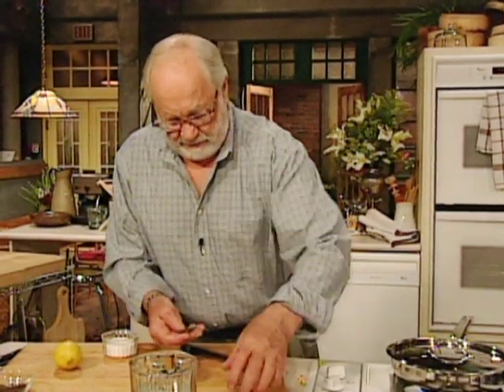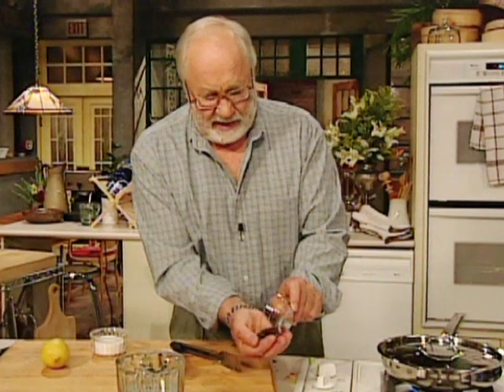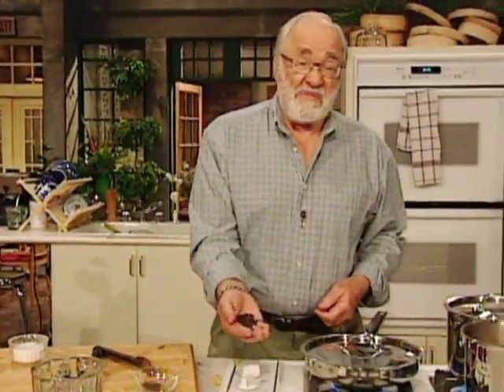Bay leaves — put in a couple of bay leaves. And put in whole peppercorns. There's a lovely flavour that comes from whole peppercorns, a really nice flavour. Let me just put those in there.